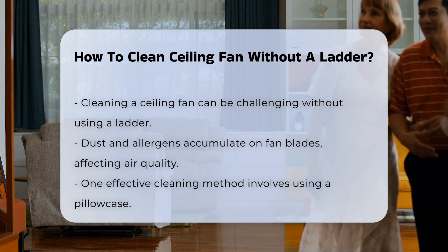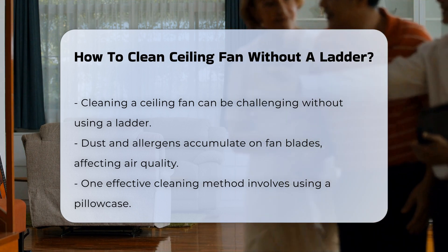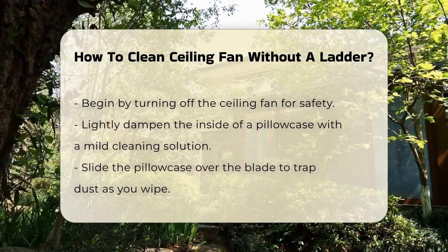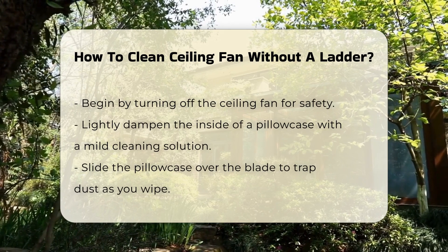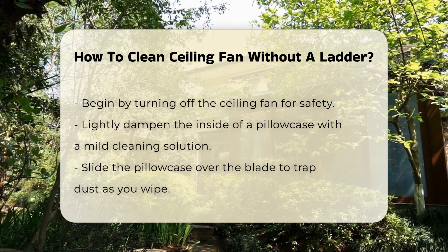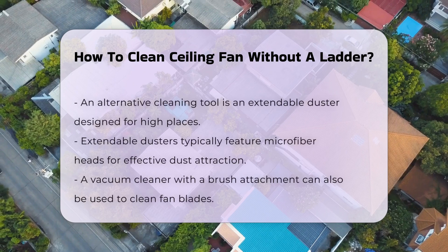One effective method involves using a pillowcase. This technique allows you to capture dust without it falling onto the floor or furniture. Begin by turning off the fan to ensure safety. Next, lightly dampen the inside of a pillowcase with a mild cleaning solution — this will help trap the dust as you wipe the blades. Slide the pillowcase over the blade and gently wipe it clean.